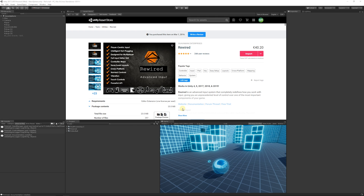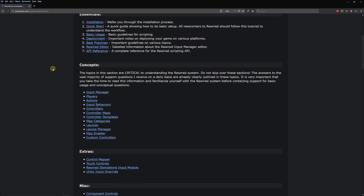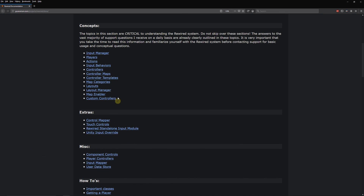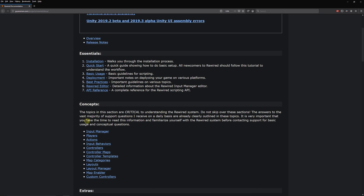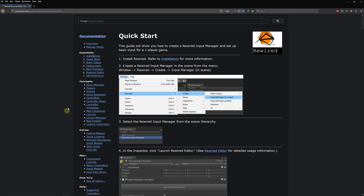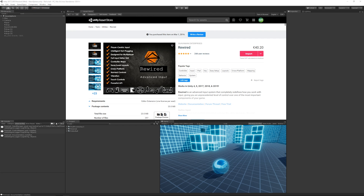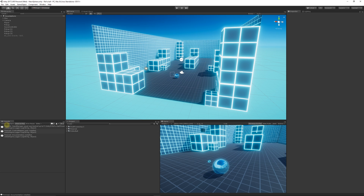It will ask if you want to open the documentation — why not open it. You'll get the documentation with a whole host of information on behaviors and everything you need. What I like to do is click on the Quick Start, which gives you a guide to run through. I'm going to run through it with you so we can do it together.